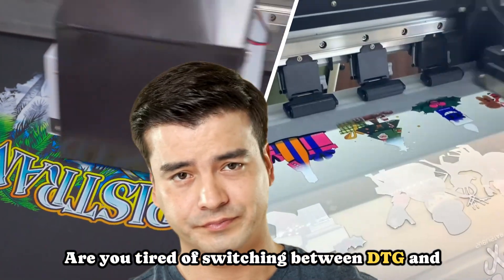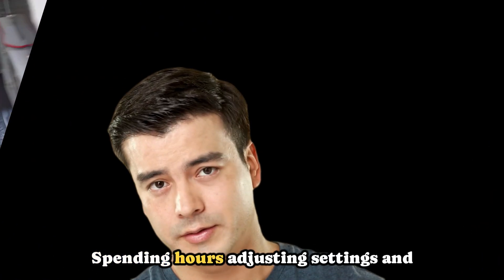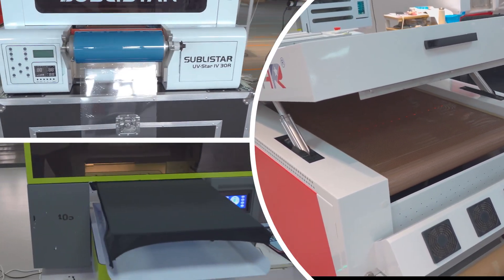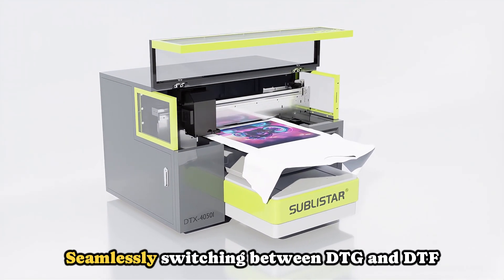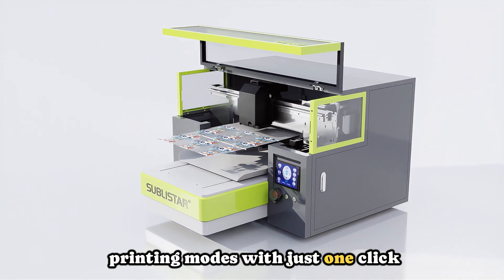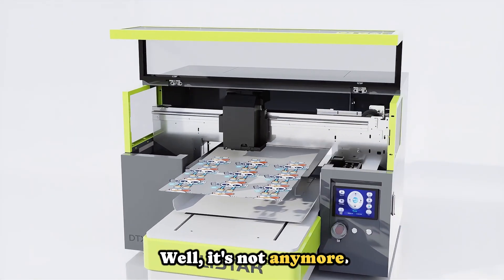Are you tired of switching between DTG and DTF printing machines? Spending hours adjusting settings and struggling with multiple devices? What if I told you there's now a machine that can do it all? Seamlessly switching between DTG and DTF printing modes with just one click. Sounds impossible, right? Well, it's not anymore.